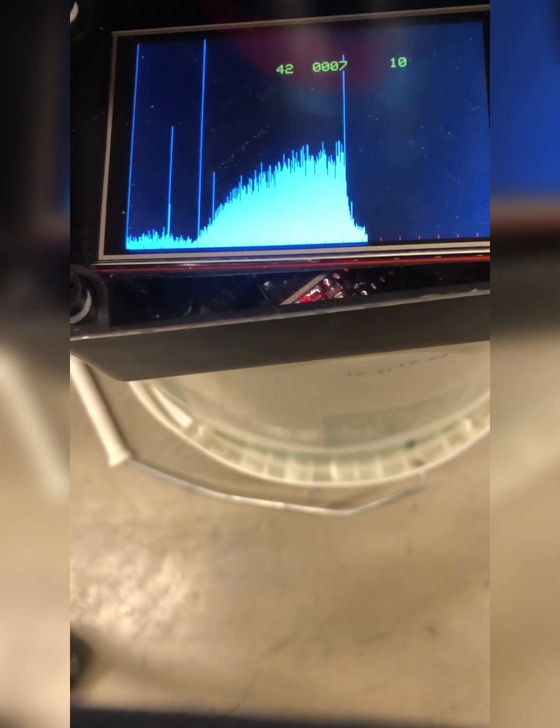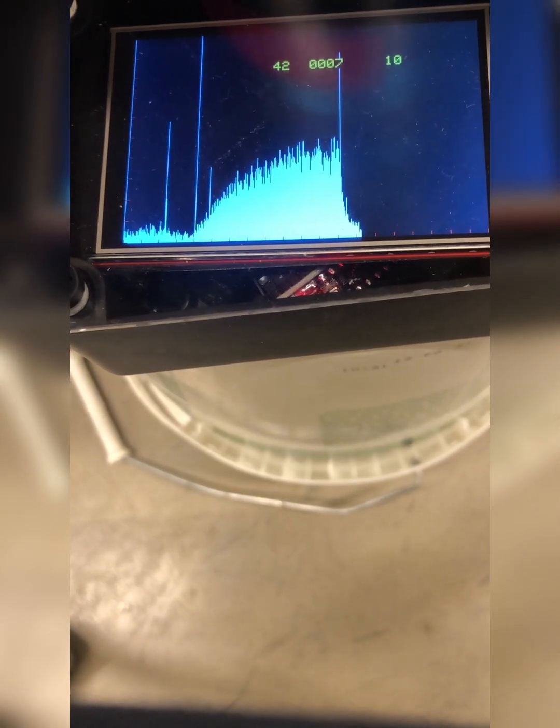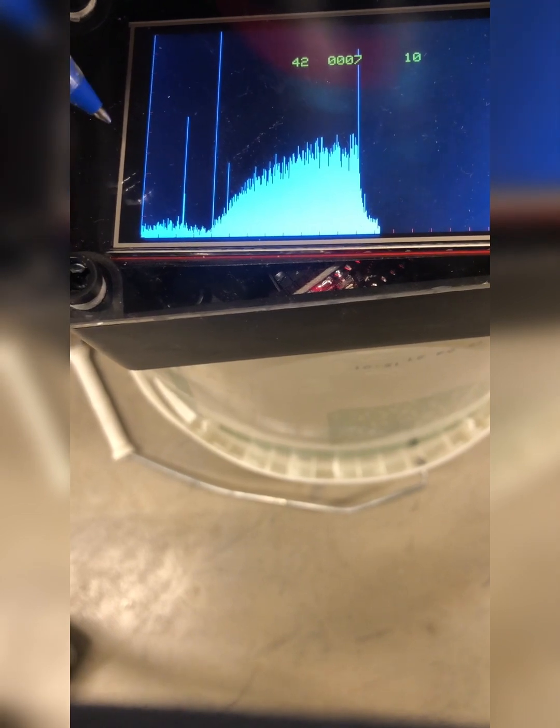I would like to report on radon measurement with a 2L ion chamber, electrostatic pulse counting.